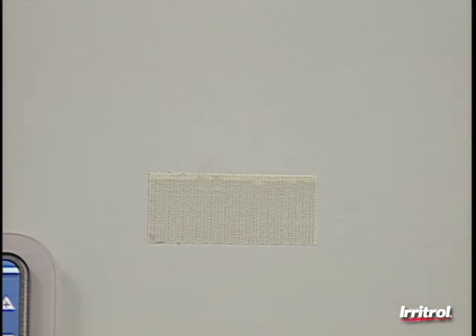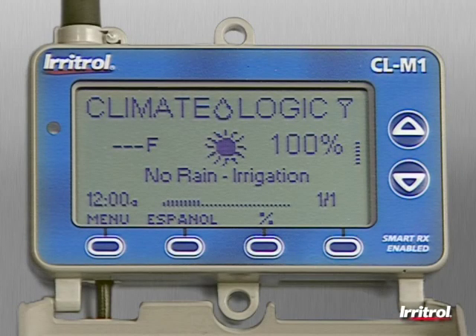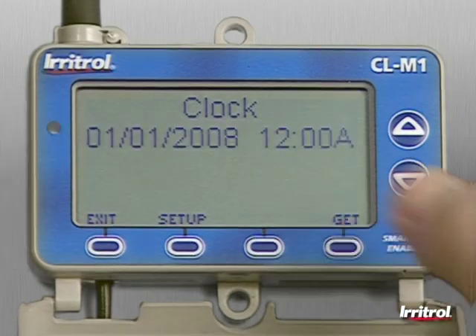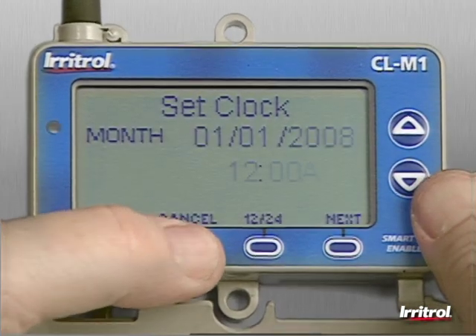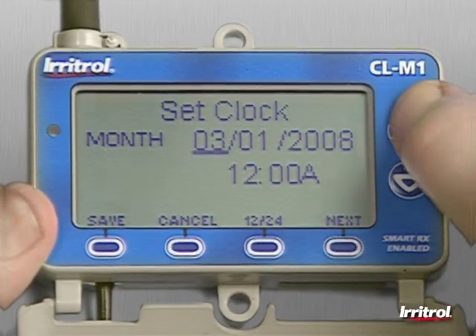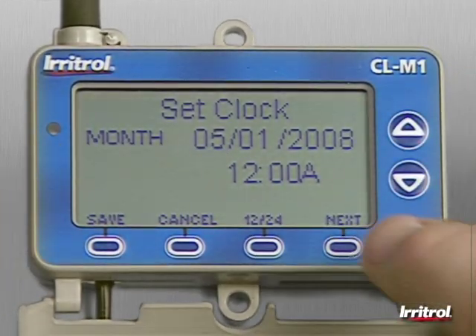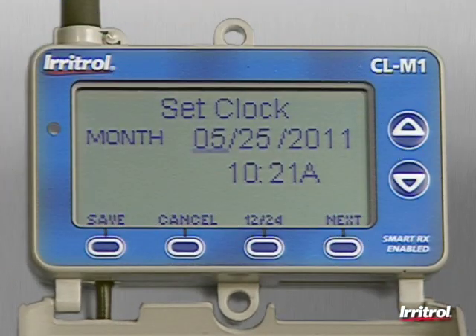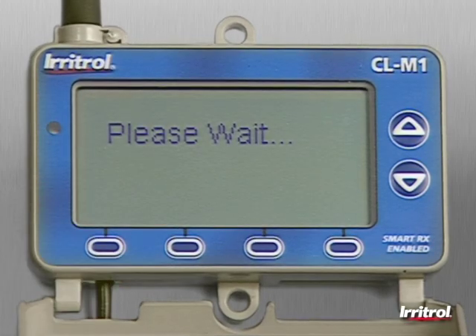It makes programming very easy. If the correct time and date information has not automatically transferred from the controller, press the menu button at the bottom of the screen and use the up or down buttons to select Clock from the list, press Enter, then set up. Scroll to set each digit and press Next to move on to the next entry. When all the time and date information has been entered, don't forget to press the Save button.